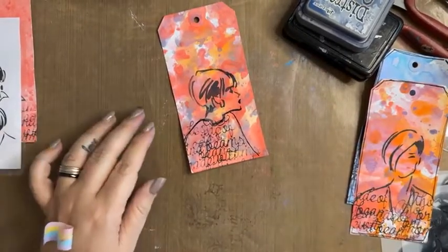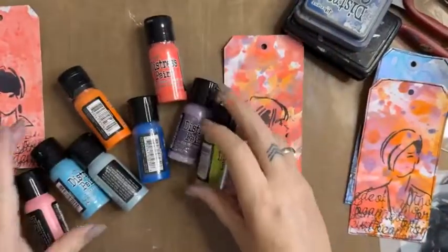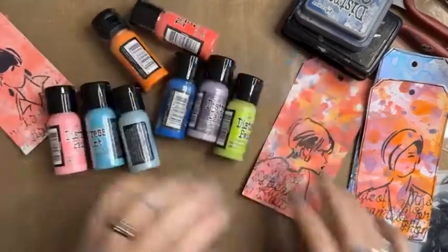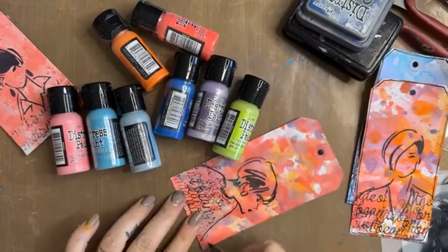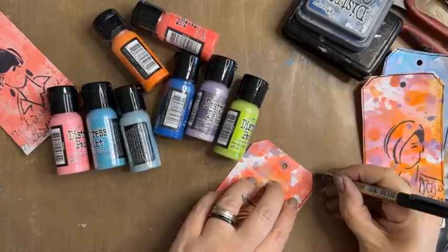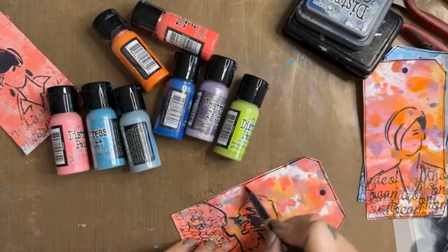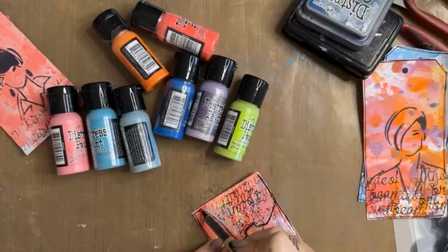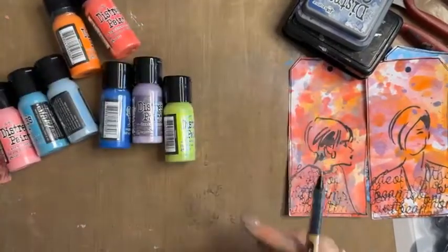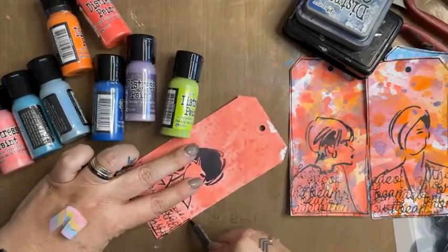So we have just gone over Tim Holtz distress paints — they are all in the same color collection as his other ink pads, part of that fantastic storyline. What we've done today is turn these white tags into quick, simple, easy backgrounds that you can use on your scrapbooking pages, in your art journals, as card fronts — lots of very easy things to add to your everyday creating using simple techniques with a water spray and these fantastic distress paints.